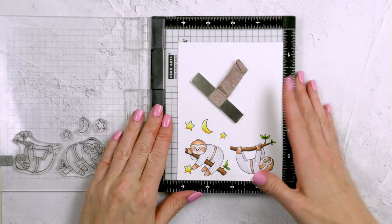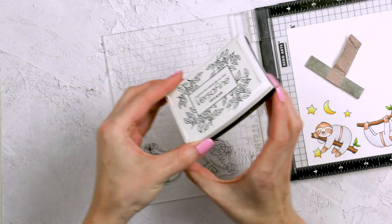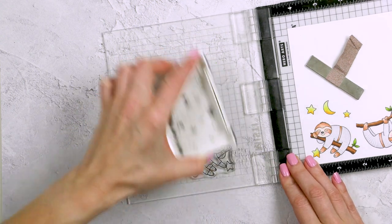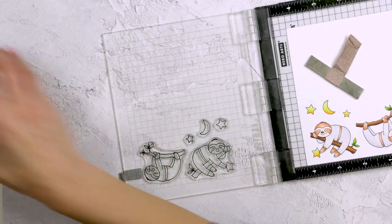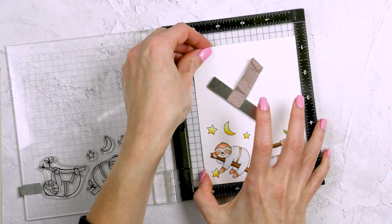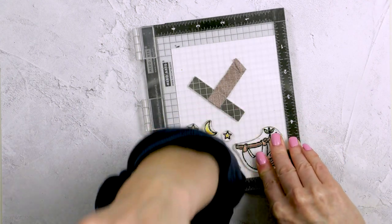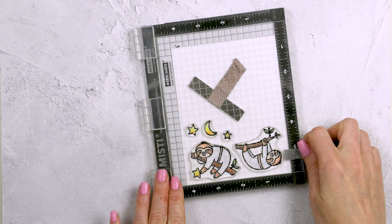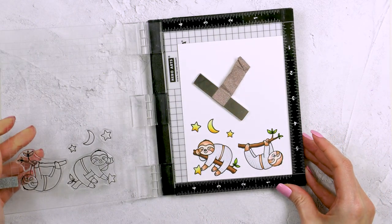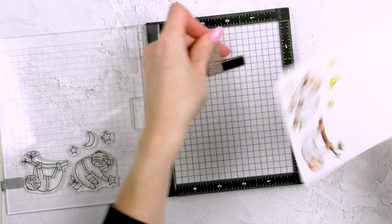Now that we have our coloring finished, I want to add another layer of stamping. I want the outline to be a little bit darker, so I replaced the panel back into my MISTI. I did not move the stamps when I first made my impression, and now I'm using VersaFine Onyx Black ink and re-stamping the outline over the previously colored one. I'm also going to add clear embossing powder and heat set this image so that I have a nice raised and slightly shiny outline.